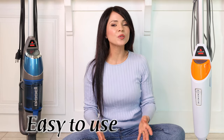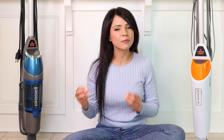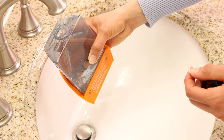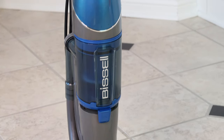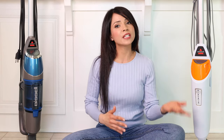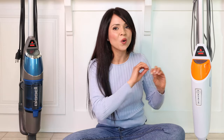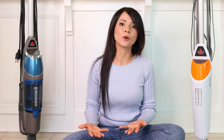Both machines are easy to use and easy to store, and they both operate in a similar way — they only use water, no soap or chemicals. The hot steam is what cleans and disinfects your floor. The main difference is the Bissell Symphony has vacuum and steam mop both in one, so you can use them separately or vacuum and steam at the same time, whereas the PowerFresh is only a steam mop.